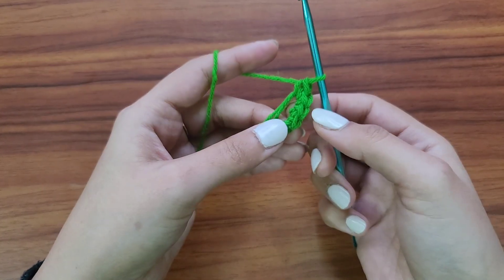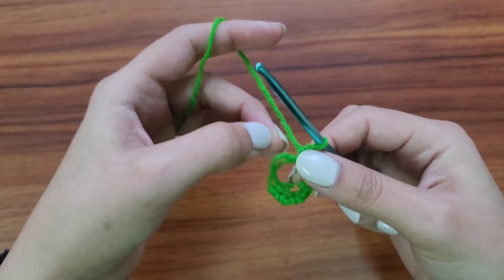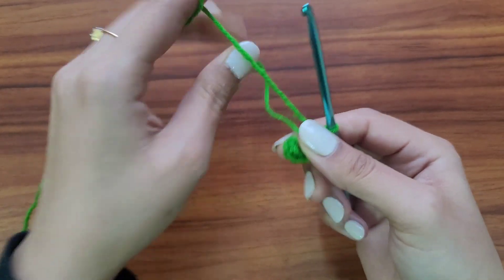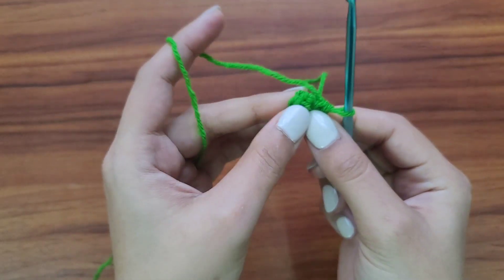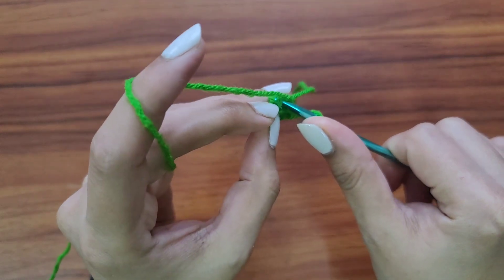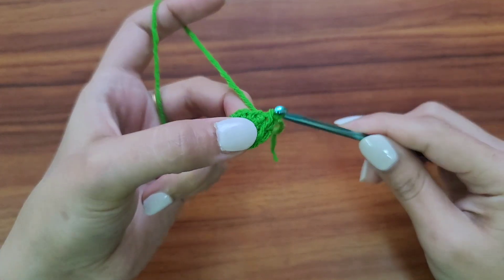So we have made six single crochet stitches in the magic circle. Now I'll pull the yarn tail and close the magic circle. Then I'll go to the first single crochet stitch that I made and make a slip stitch to join.